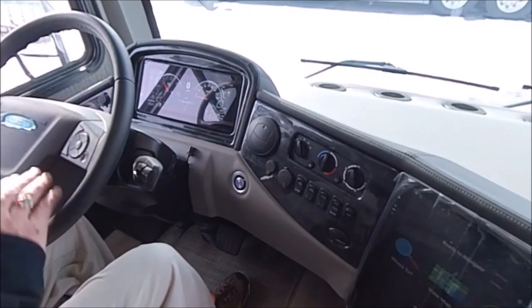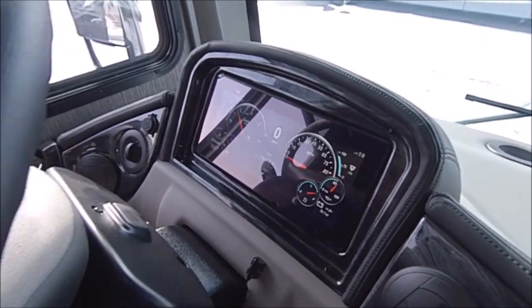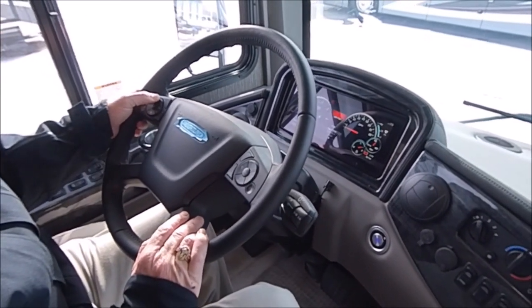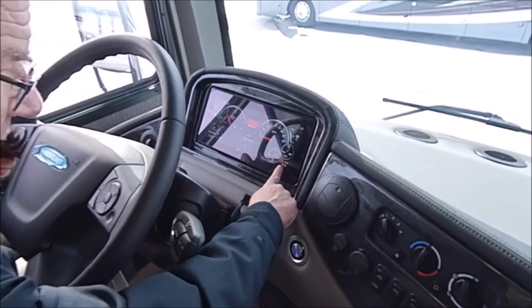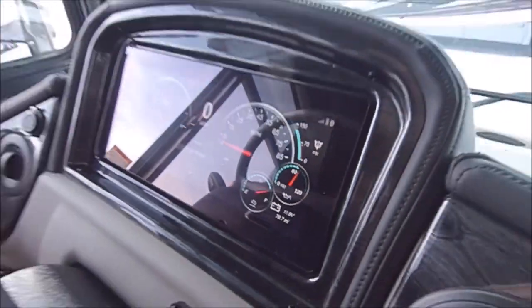I really love what they've done with the 2020 dash — very easy to read, with everything right there for you. There's a voltage readout that tells you your trips and everything. This particular unit, when you're out shopping for that 45MX, you might want to say, 'Hey, where's that one with 79.7 miles?'